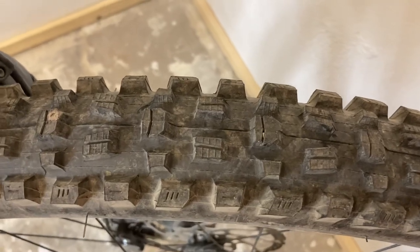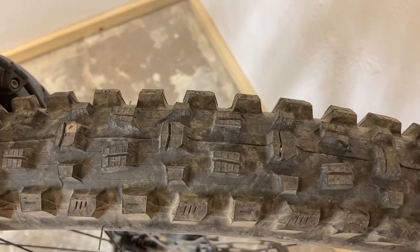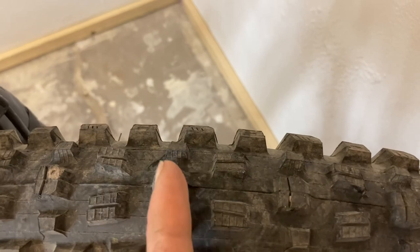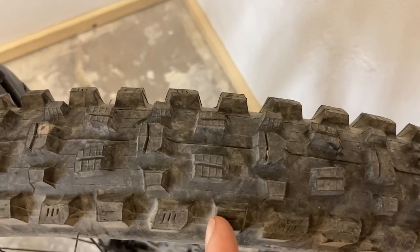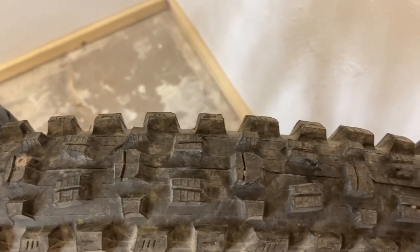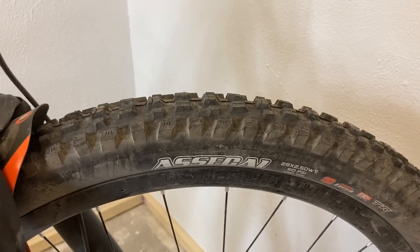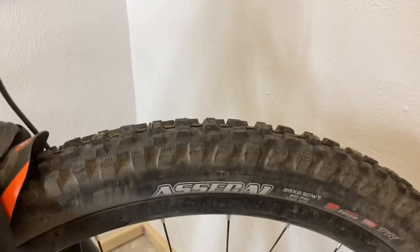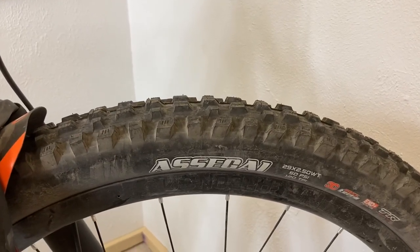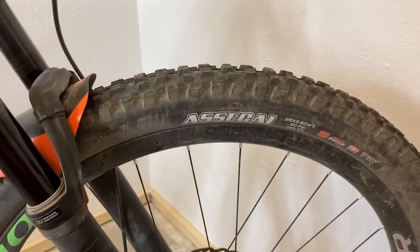The big difference between the Assegai and the popular DHF is you have completely different tread entirely — different side lugs, different center lugs. But the biggest difference is that instead of having your center lugs and then just your side lugs over to the side, you have these offset lugs as you go across, so you end up with grip across the entire tire. With the DHF you have good grip in the center, then there's kind of a dead zone before you lean into the tire. Not only do you get more even traction across the whole tire with the Assegai, but I feel like you get more total grip out of it as well.